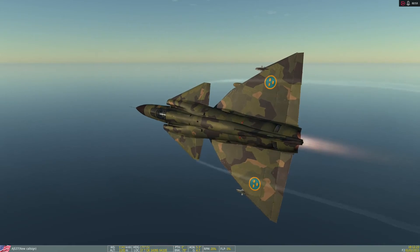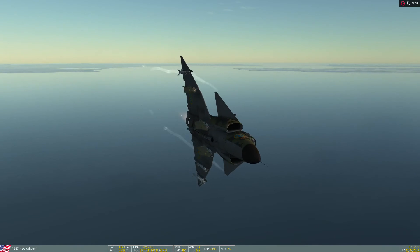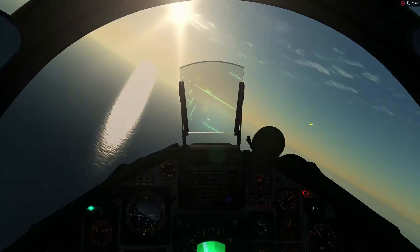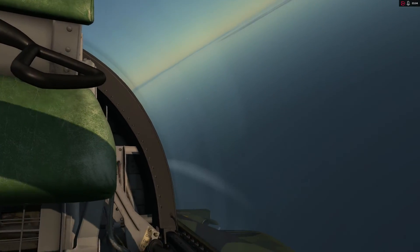I do have three more missiles available, so I'm going to go ahead and use those. These are just ordinary Mavericks, so they can be used against any surface target — tanks, bridges, buildings, ships. I'm doing ships here simply because it's the mission I had.